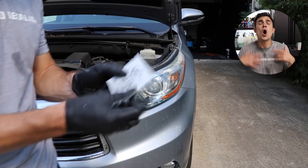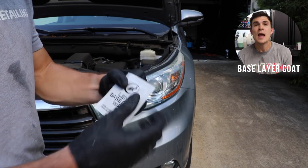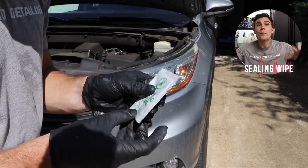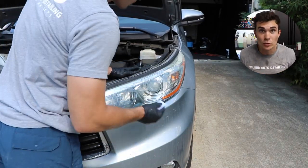At this point, the biggest con of this kit is that if you've got headlights that are pretty damaged, you're only going to get through one of them with a kit like this. However, the two-stage finishing steps are something I really liked — it comes with a base layer coating and a final layer coating or sealant to provide long-term protection after you've just sanded all of that protection off.